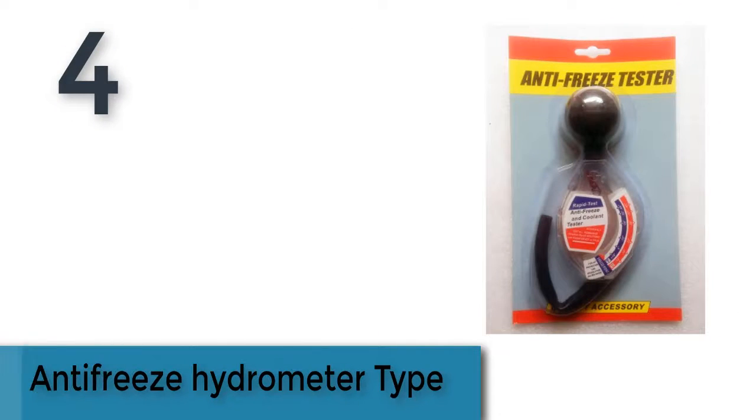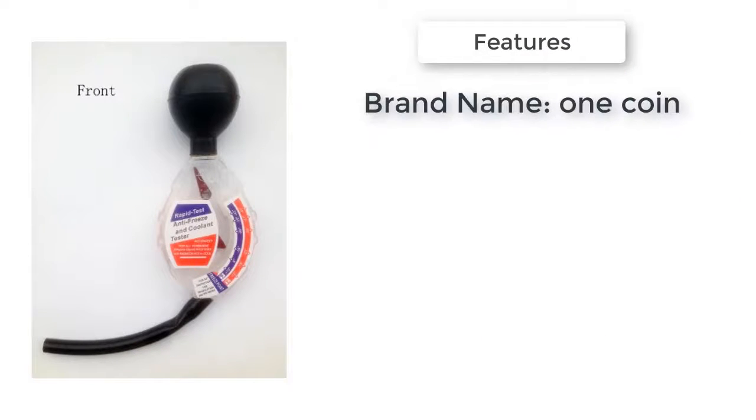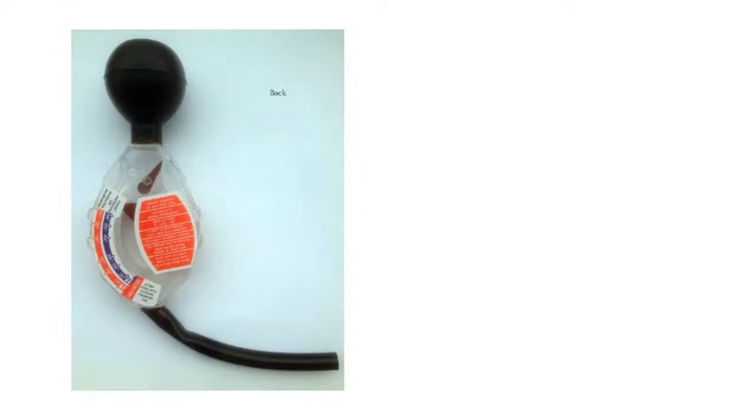Item number 4 is the Antifreeze Hydrometer Type. Brand name: OneCoin DIY Supplies, model number BT18. Laboratory Liquid Antifreeze Hydrometer, dial type, rapid tester, antifreeze, 6V, 12V, 24V Densitometer Coolant Tester.